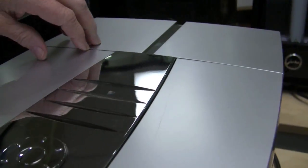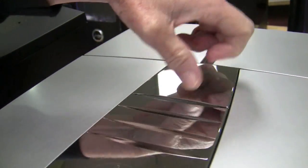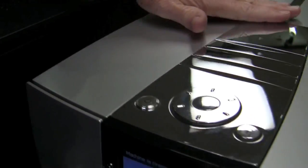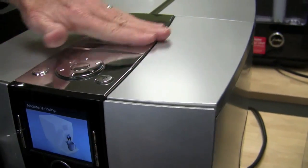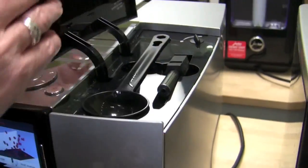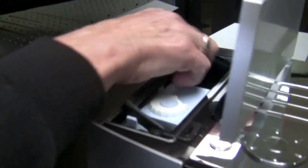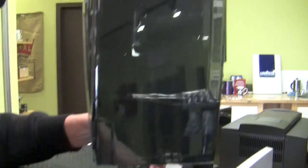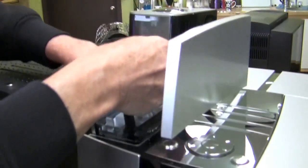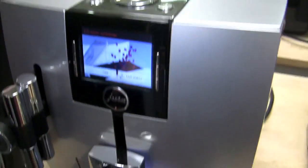Where's the bypass doser? Hard to find on this machine — right there, very incognito. The first time on a different J was the J6 — I was like, where'd it go? Storage for your stuff. Decent water tank over here, not too big but not too small either — smaller than the S9, kind of that medium size. It's not like the Jura or the Ina.